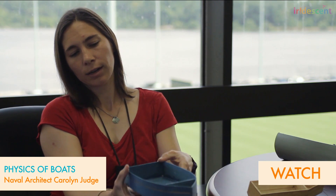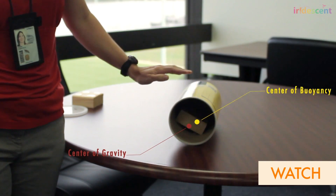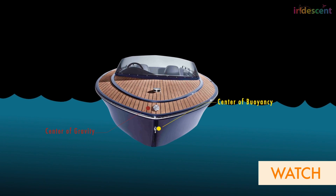If I have an upward force acting here and a downward force acting here, it tips my boat over and that's unstable. So when you're designing a boat, you have to make sure that doesn't happen.